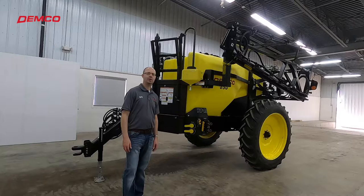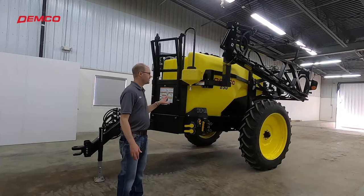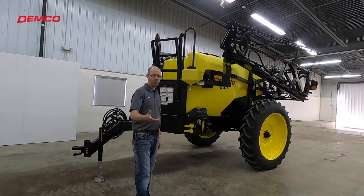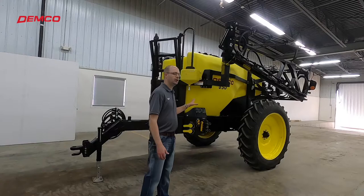Hi everybody, I'm Benji from Demco and we want to talk to you about our Demco 850 sprayer. We feel it's a sprayer that can fit many farming operations — we've had it for many years. We make this design sprayer, our 50 series, in three sizes: 850 gallons, which is this one, 1,050 gallons, and 1,250 gallons. We recently did a video on that 1250 sprayer with a 90-foot boom, so check that out on our website or our YouTube page.